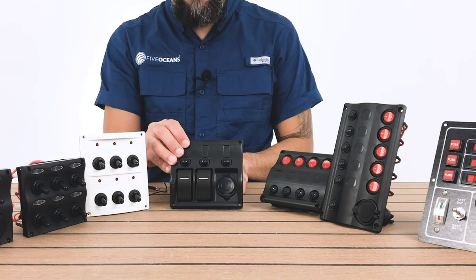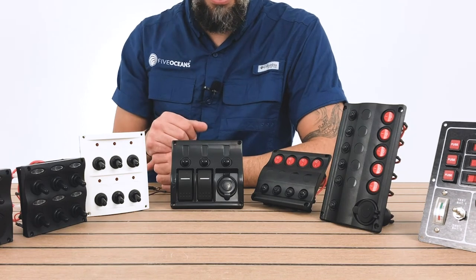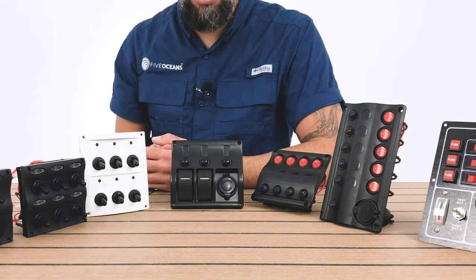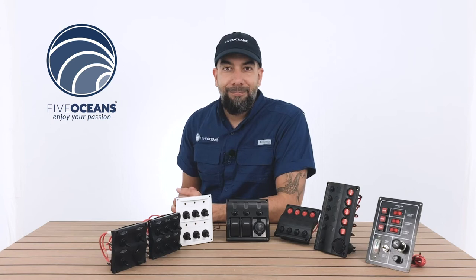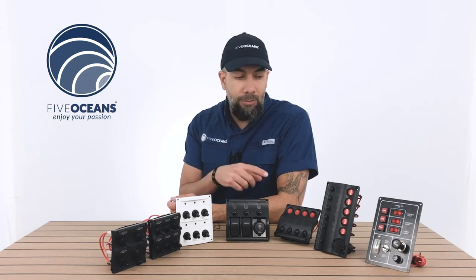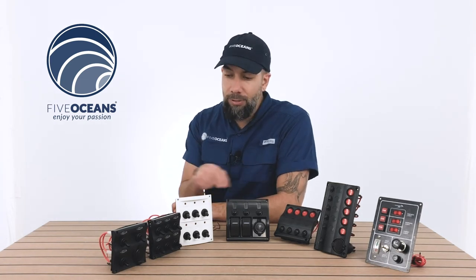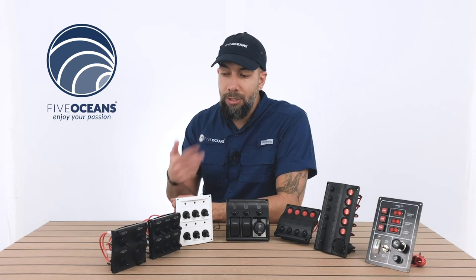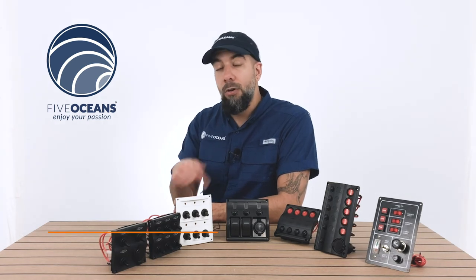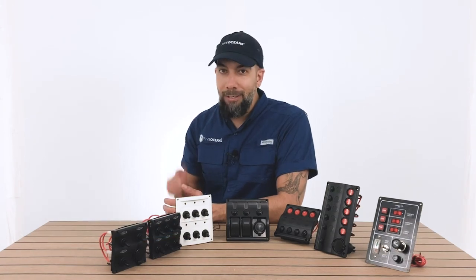So these are some of the switch panels that we have. We want to remind you that part numbers will be displayed for each of the models so you can reference them with the widescreen that's coming down, as well as all the information provided below with direct links to each of the switch panels. We went over each and every one of the switch panels with all the details and specifications. If you have any comments or questions you can leave them below or send them to us directly with the link provided. Most of all, I want to keep encouraging you to enjoy your passion.